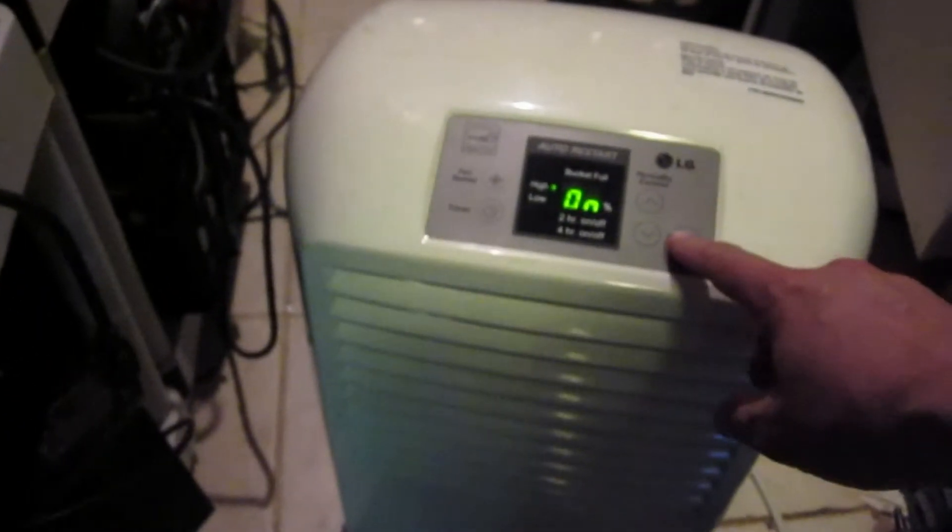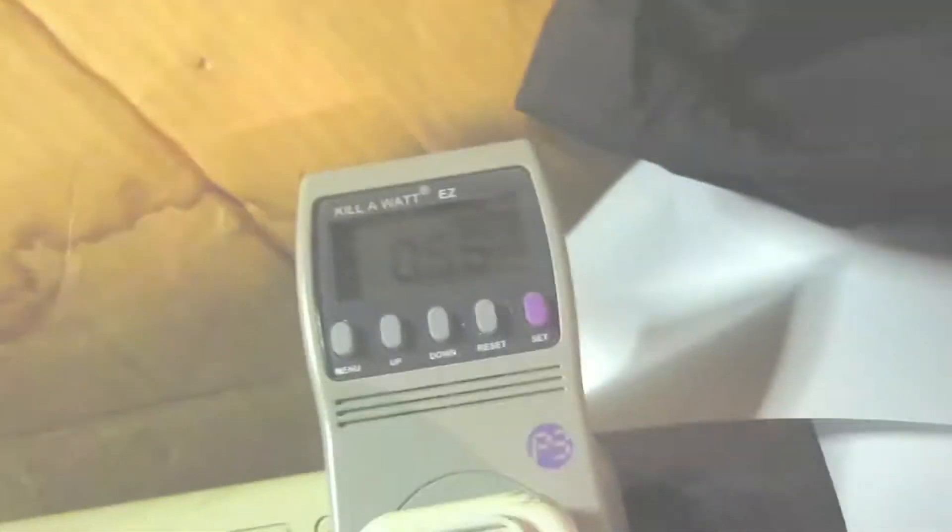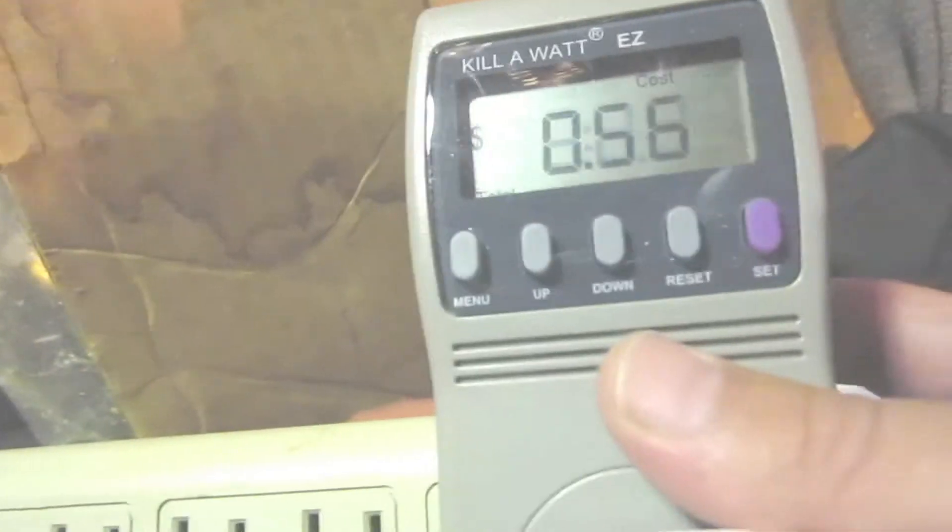I just took the bucket of water away and the towel, and turned this thing off. Let's see how we've done. This cost us about 56 cents.